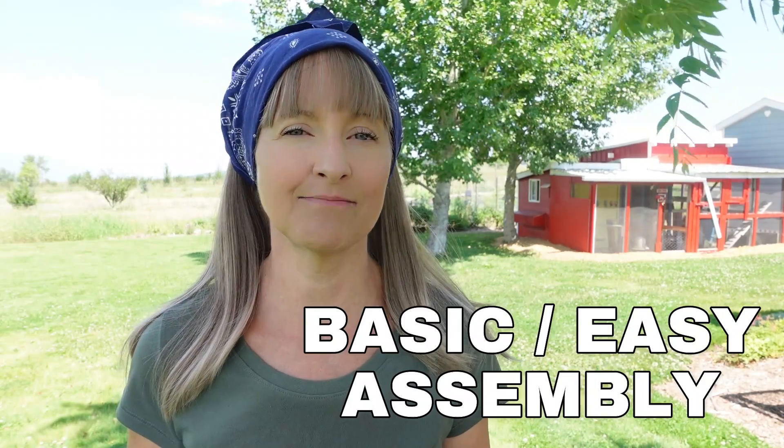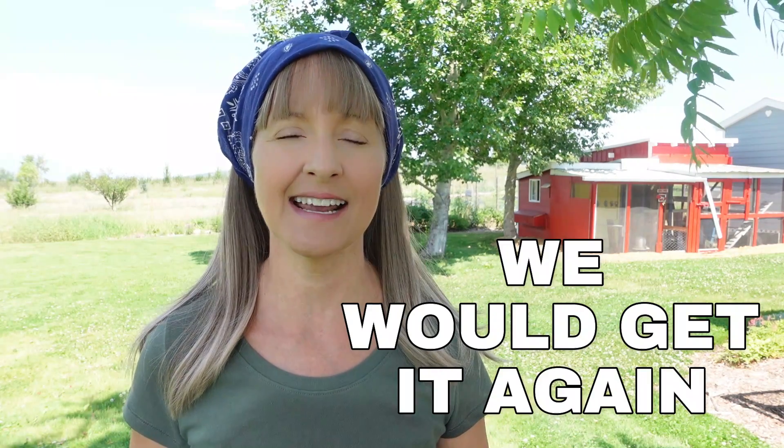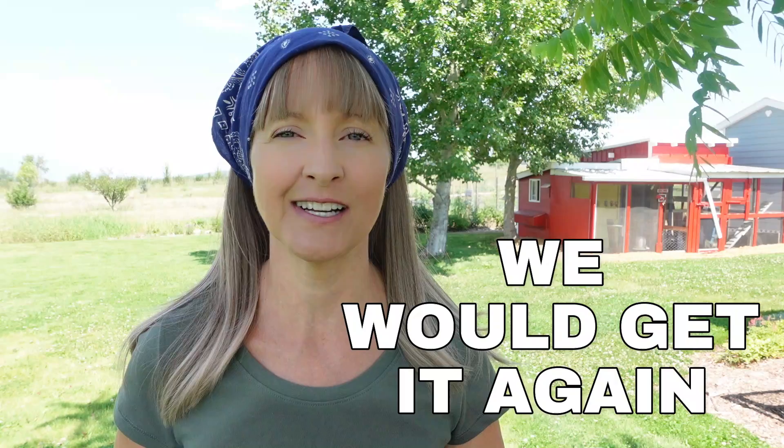The assembly was relatively straightforward and basic — we didn't have any challenges with that. So we feel confident to say that if we had a do-over, we would get the same Vivore Electric Honey Extractor again. We love it. Hopefully you found this video helpful. Take care, bye!